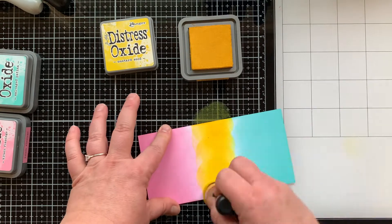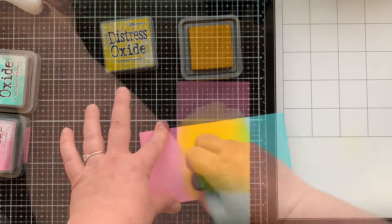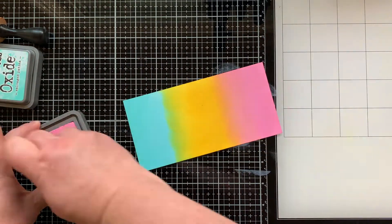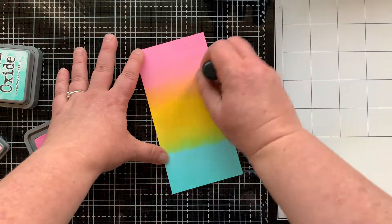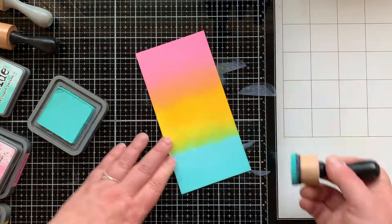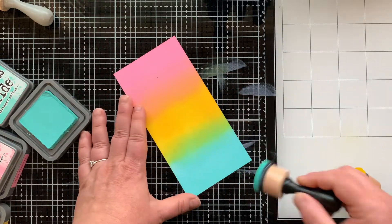Now I'm going to overlap all those colors to create a rainbow. Mustard Seed is very bright so I needed to go back and forth between my colors to really get a nice blend. Back and forth between the Mustard Seed and the Flamingo, and then this coral-orange color starts to appear — it's gorgeous. At the bottom we're going to get a really bright green when we mix that Mustard Seed with the Salvage Patina.